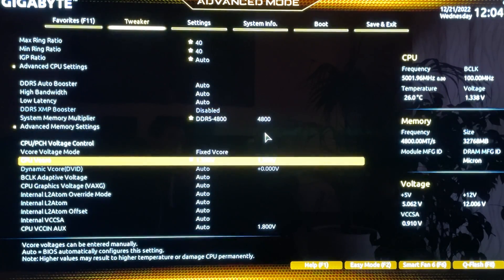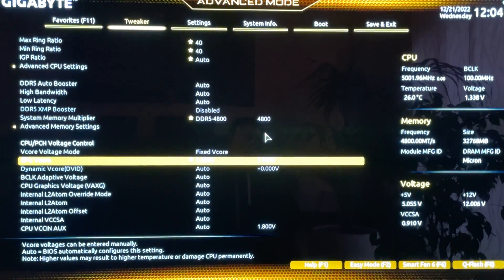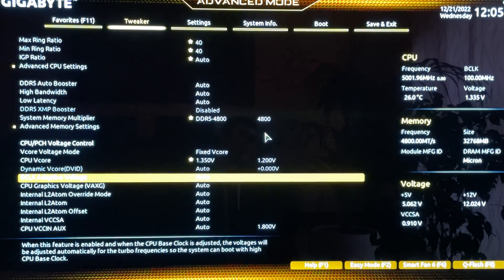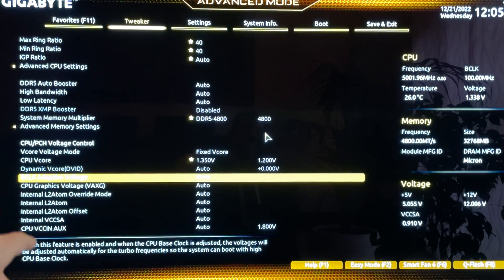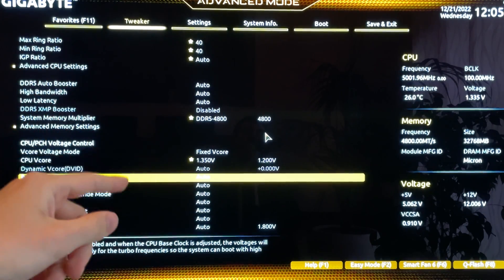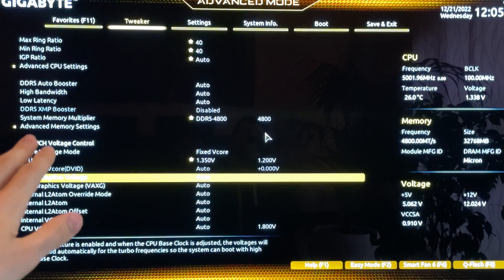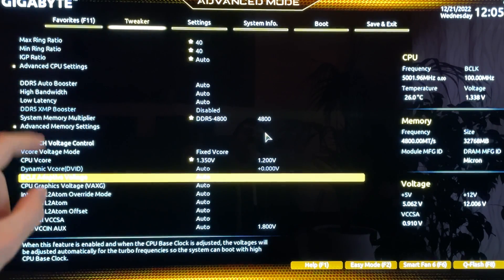Now here's something important: the VCore value you set in BIOS is not the voltage you actually get. If we set 1.35V, you're not actually getting 1.35V — the actual voltage is reduced by the Load Line Calibration on your motherboard. So you need to find a stable pairing of VCore and LLC. For this overclock at 5 GHz performance core, 4 GHz efficiency core, and 4 GHz cache, we need around 1.28V under load. The best way to achieve that while preserving chip life is to set 1.35V in BIOS and use a medium LLC setting.